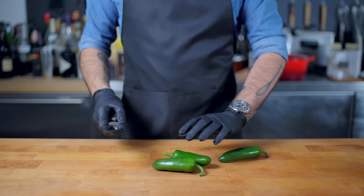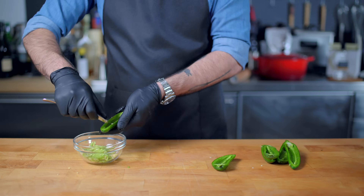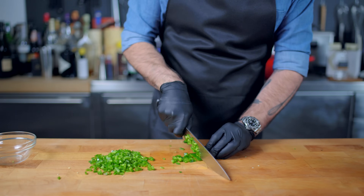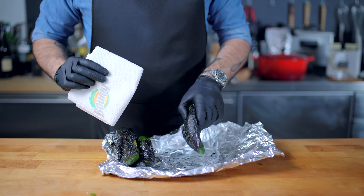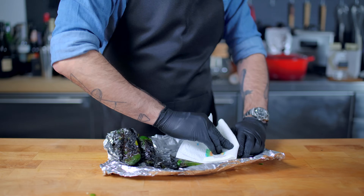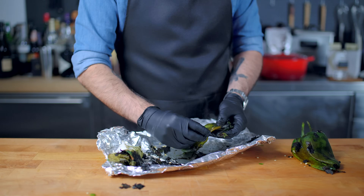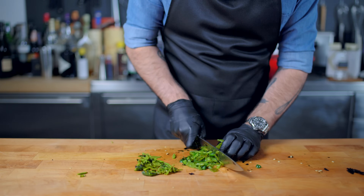Put on some gloves and cut the jalapeños in half, scrape out the seeds and ribs, and finely chop. Set those aside while our poblanos finish steaming. To skin the poblanos, use paper towels — they give you more traction so you can remove the skin in one fell swoop. I like to leave a little char on there; I love carbonization. Simply chop into bite-sized pieces, and then it's time to start assembling our chili.